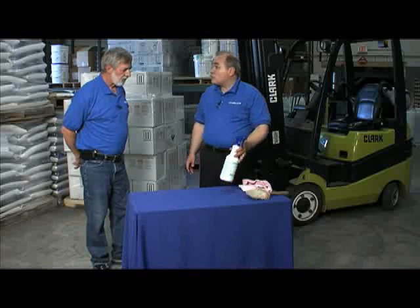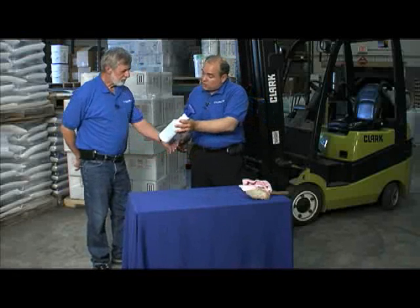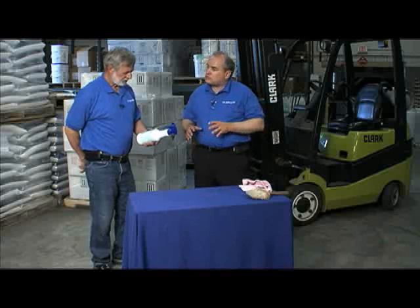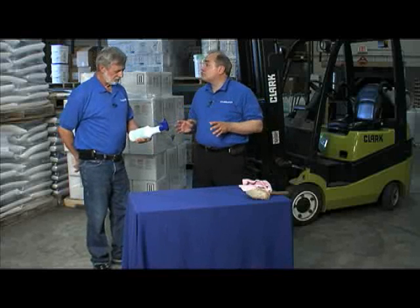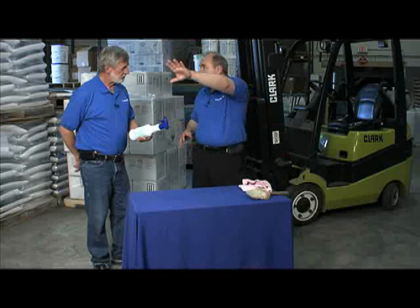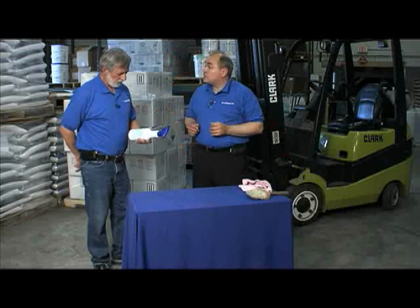At Chemco we've come up with a great alternative called Chemox. This is a product we manufacture ourselves and it's USDA authorized. It's used for concrete, grout, tile, stainless steel, copper, and brass. It's a multi-surface cleaner, and because it's USDA authorized you can use it not only in the warehouse but throughout the office facility, even the restrooms, without any issues.